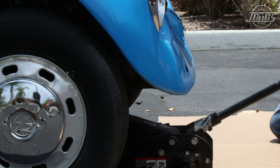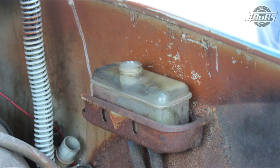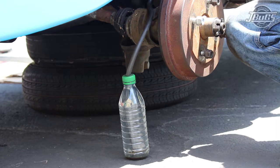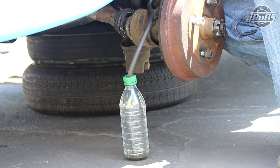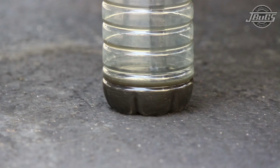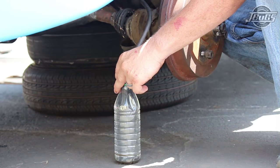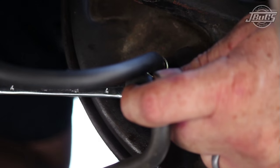We start the brake bleeding process with the car up on jack stands at all four wheels so that we can access the brake bleeder valves. Up in the trunk, we make sure that the brake fluid reservoir is full before starting. We start off at the right rear, the farthest away from the master cylinder. We put together a simple brake fluid catcher — a plastic water bottle with a piece of hose inserted through a hole drilled in the top of the cap. It's best to use a clear hose, but anything that fits the bleeder valve is fine. Have a small amount of brake fluid in the bottle before you begin so the hose is submerged in the fluid.